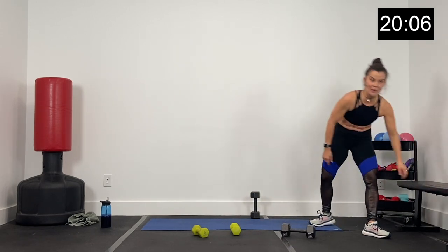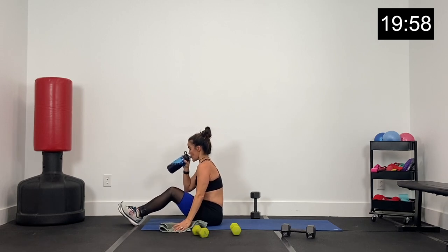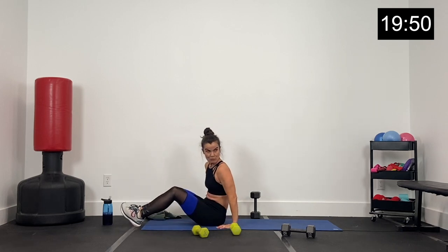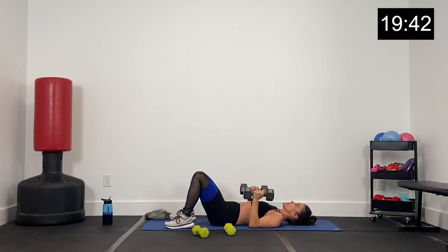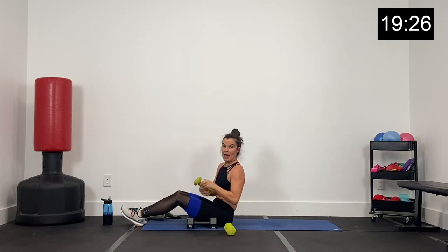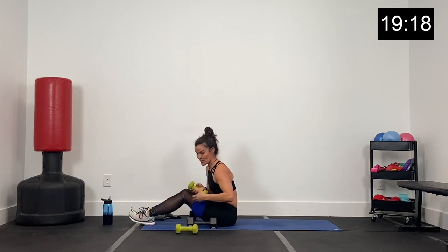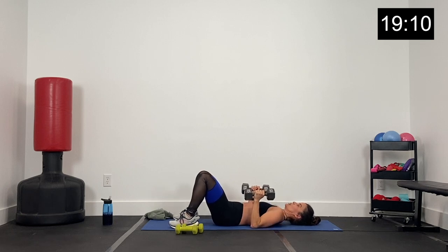Now we're coming to the floor for a floor superset. Keep your dumbbells nearby — we've got elbows along the ribcage, close grip press, rotate the dumbbells palms facing away, chest press, rotate palms facing each other, close grip press. So alternating close grip presses. Then we come up for a core and chest exercise — Russian twist punches. 30 seconds there. Starting with that close grip press in three, two, one.